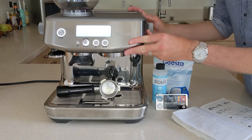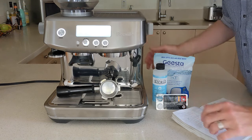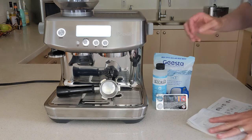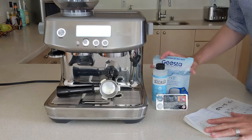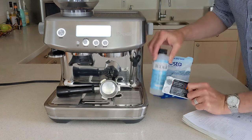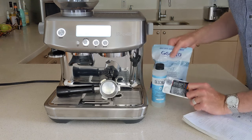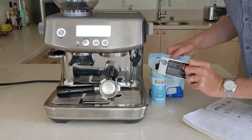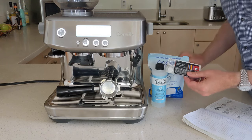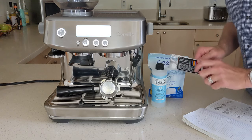I've pulled the machine out from its normal spot on our kitchen counter where it can be a little bit easier seen and got everything ready that we're going to need for this job. We've got a descaler solution, filters for the water, and a cleansing tablet — I'll put some links as to where you can find this equipment for the cleaning. You can see I've used one already and we'll use another one today.